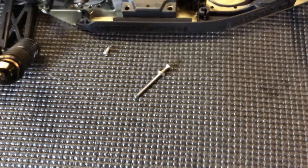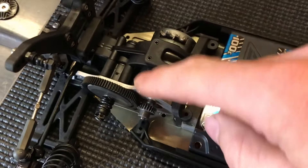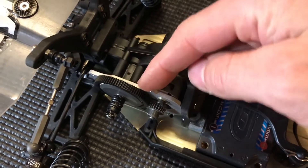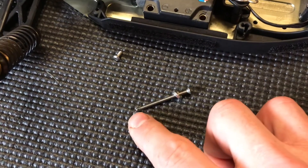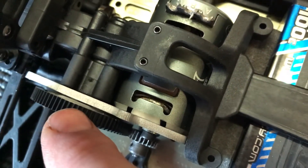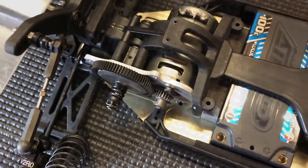Hi guys, just a quick update. I'm going to run these longer screws into the motor plate because it's a bit thicker. I'm going to take these M3x35 bolts that go into the motor plate and replace them with M3x40. These are slightly too long, so I'm going to show you how I trim them down slightly to fit the motor plate and make sure they don't poke out and come into contact with the back of the slipper plate. This will give the bolts a bit more bite as they'll go all the way through the motor plate and make it more secure.